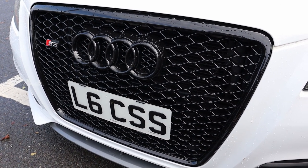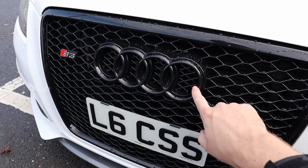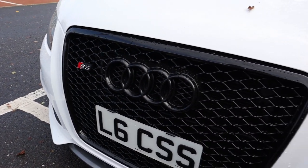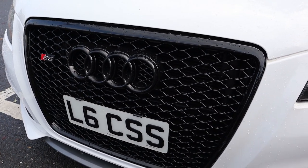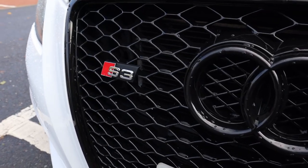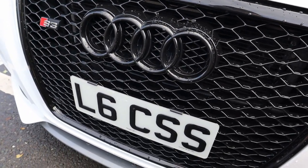The honeycomb grille I opted for is from somewhere called GBT Auto Styling on eBay. These cost about £165 delivered. They come with gloss black rings, and it does come with an RS3 badge normally, but I took that off — obviously it's an S3, I'm not going to try and hide it with something else.